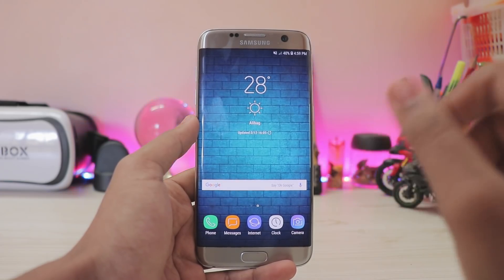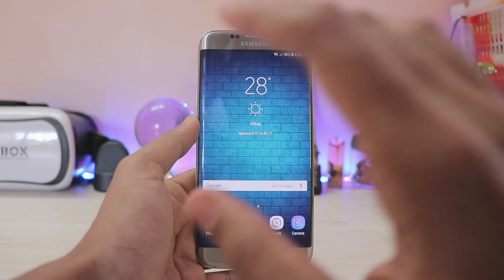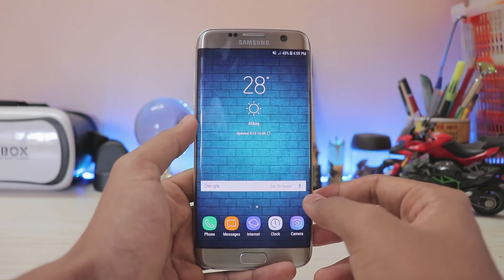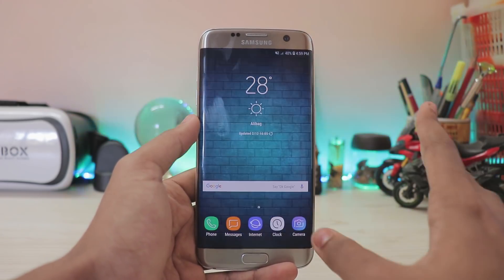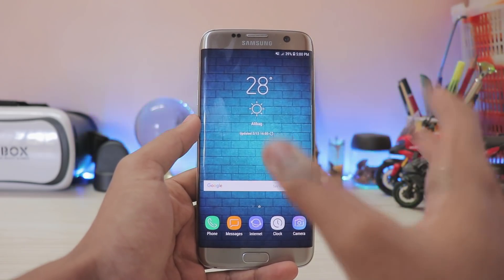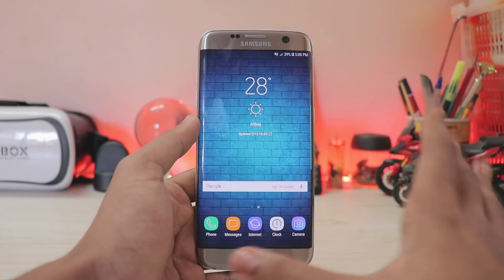The Galaxy S7 Edge straight-up jumps from Experience version 8.0 to 9.0 — there is no 8.1, no 8.5, which went past with the Galaxy S8 and the Note 8. There are tons of changes, but I'm just going to point out some of the major features that are eye candy or helpful for day-to-day usage. In short, it's like a Galaxy Note 8 update — you get all the features from the Galaxy Note 8.